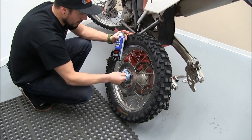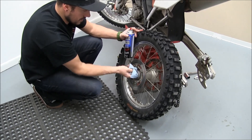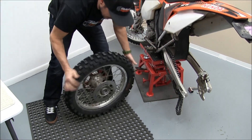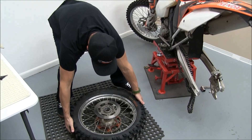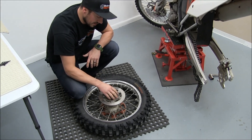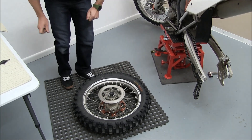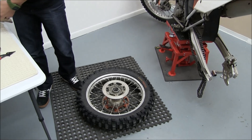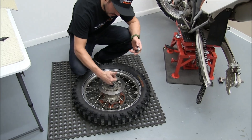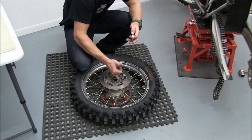Take some contact cleaner and wipe all the debris out of there. Now what you're going to want to do is take the wheel and set it flat on the ground, and you always start with the side that the snap ring is going to go in. Before you start putting the bearing in there, put a light coat of grease around here to help it slide in.